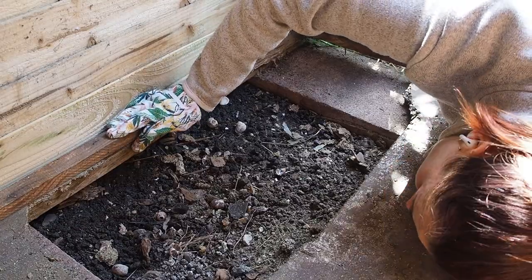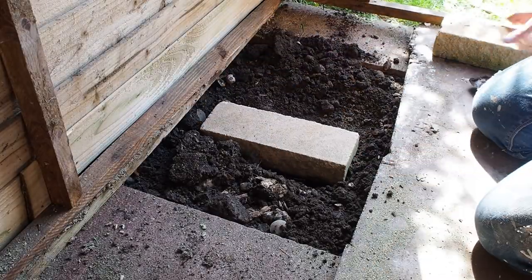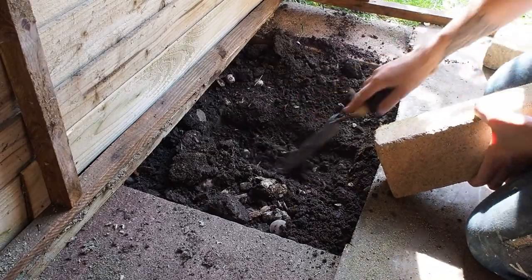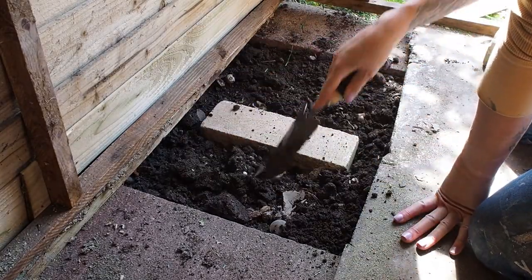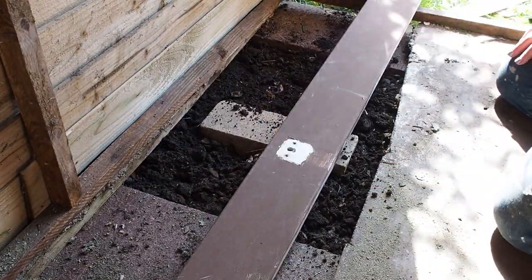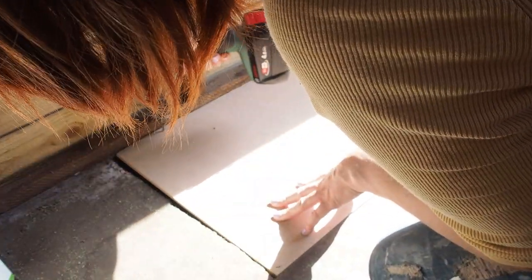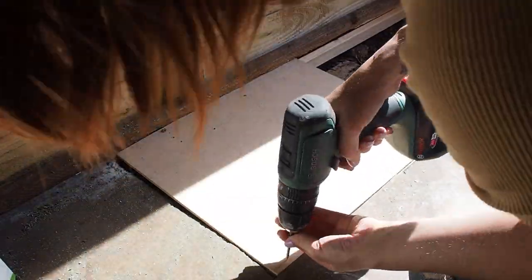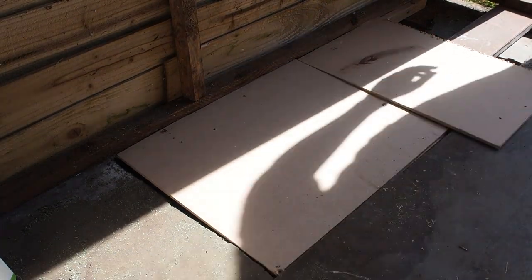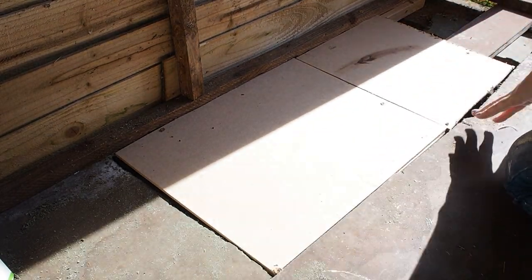I flattened out the soil and dug a hole so I could embed a brick, which I could then balance a long batten of wood on to create an extra support for the shed and make the repaired area more sturdy, giving me something to drill into. I'm actually using off-cuts of wood including parts of a bed I dismantled in my spare room — I do like to reuse all my materials. Then I created a new little floor for that hole using MDF cut to size and screwed into that new joist.